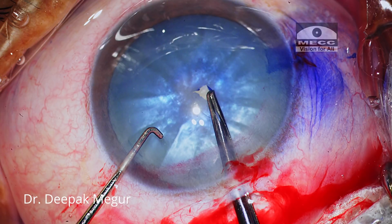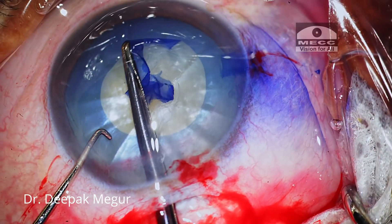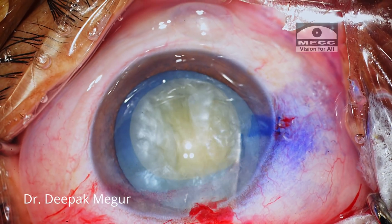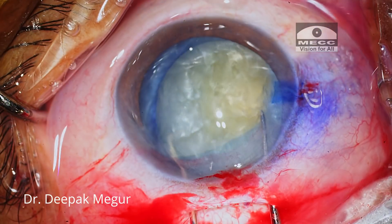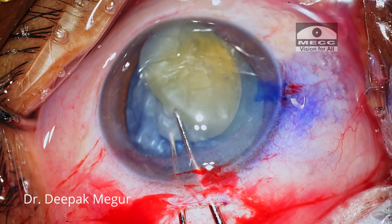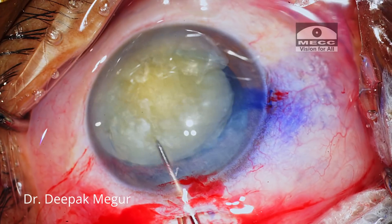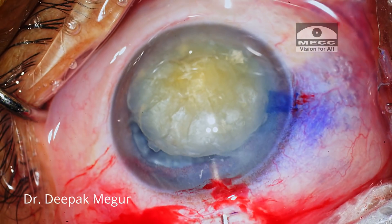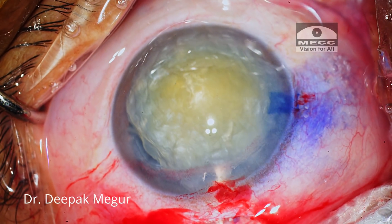This is the first case — an intumescent cataract. The rhexis is done. The nucleus is prolapsed manually into the anterior chamber. OVD is placed behind and in front of the nucleus to create space and to minimize trauma to the endothelium.